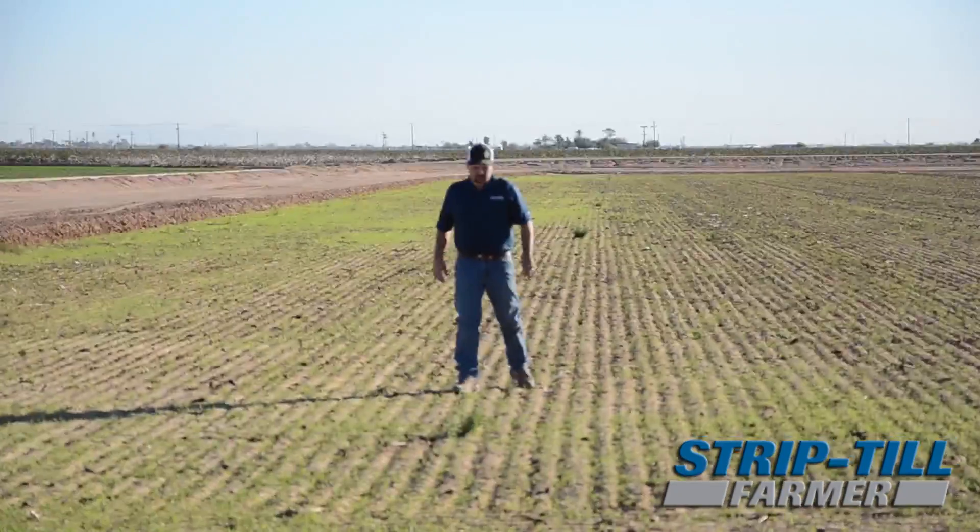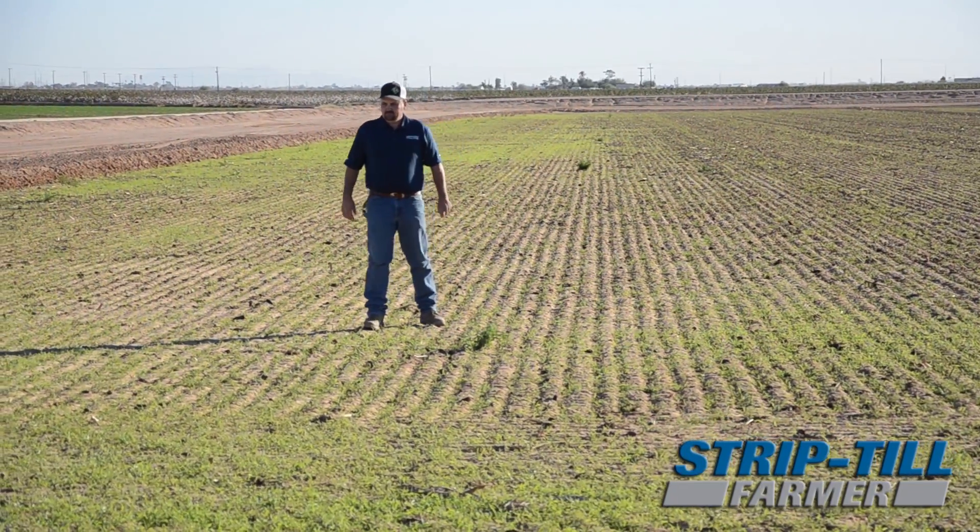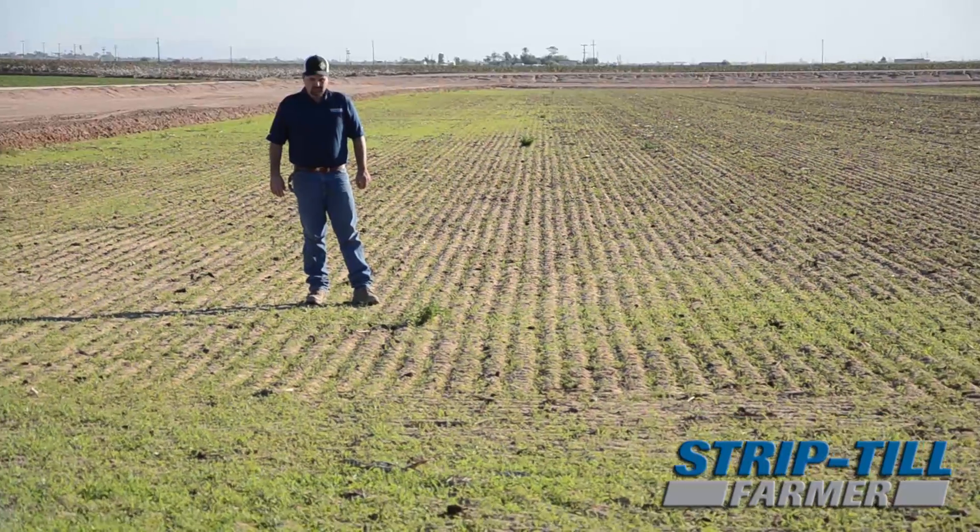We planted 12 pounds of hairy vetch. The goal here would be really just to kind of change up the monoculture I've kind of created in my cropping system. This field was alfalfa, it went into corn, and now it's got to be corn for two more years before we go back into alfalfa. So if we can just create a little diversity and help build soil health.